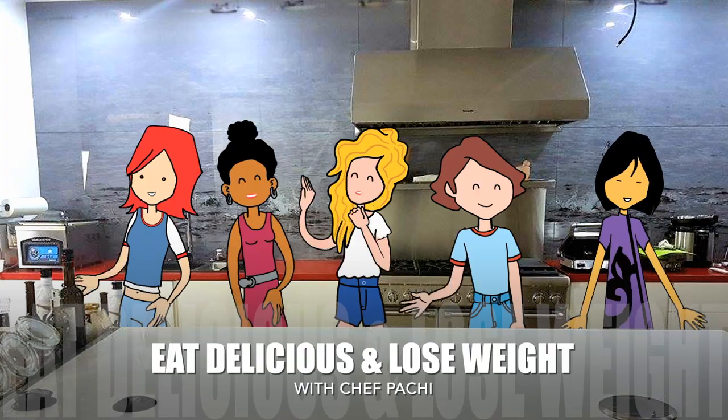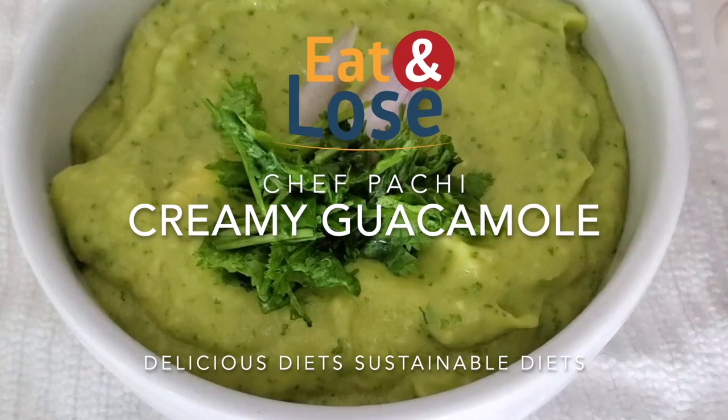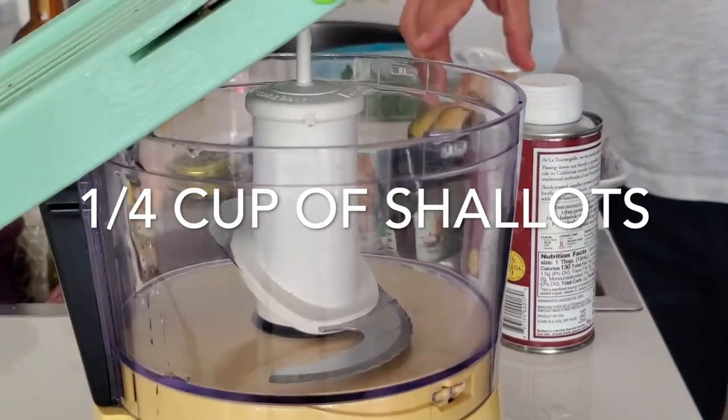Eat delicious and lose weight with Chef Pachi. Hi, welcome to Chef Pachi, and today I'm going to teach you how to make a different creamy guacamole.